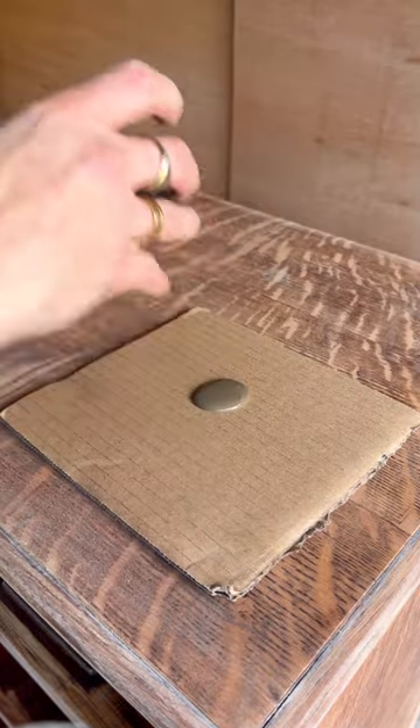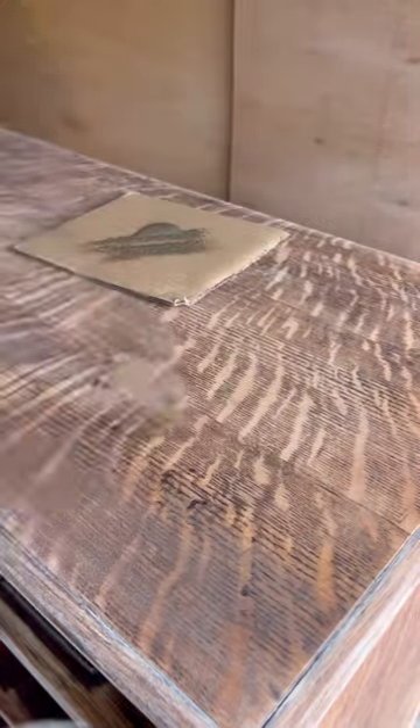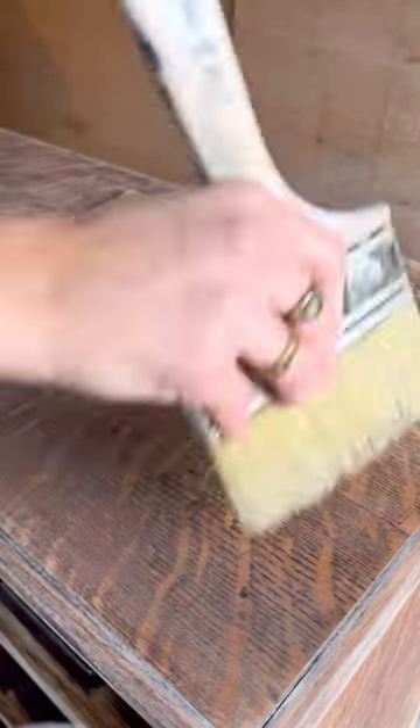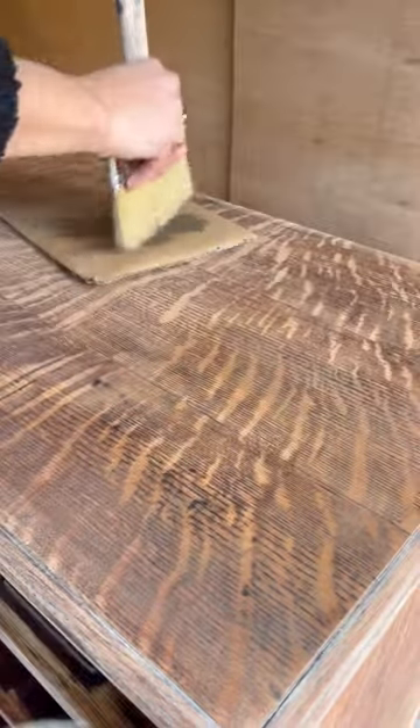When the paint wash dried, I took some brown glaze and a really thick brush and just very gently wiped it across the entire piece. This is going to pull all the colors and the wash effect together.